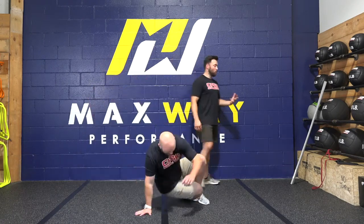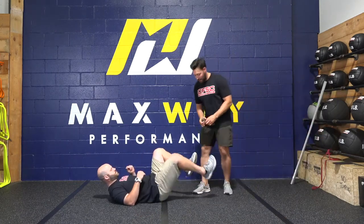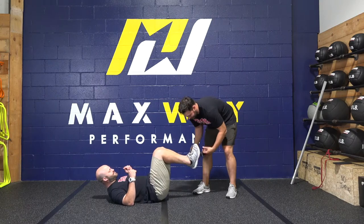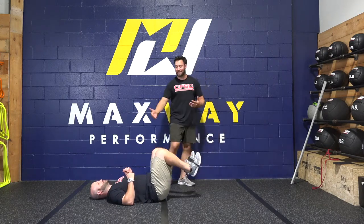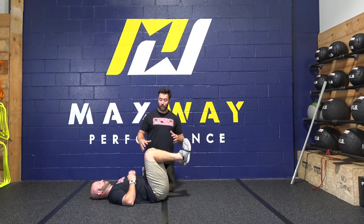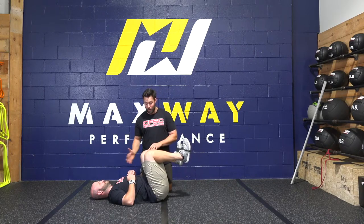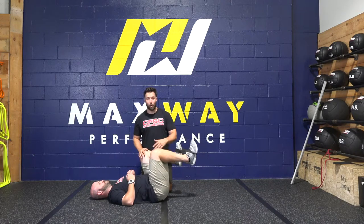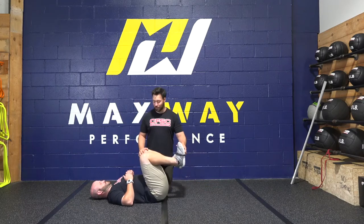I'm going to have PJ start on his back and we're going to start with a supine hip flexion drill. We're going to put the band around his feet. He's going to lay on his back — the reason we start on his back is so he gets support from the ground. When he's in supine, he doesn't have to worry about stabilizing his lumbar spine; all we're doing is working on re-establishing hip flexion to see if his hip is strong enough to flex above 90 degrees, and then he can get opposing hip flexion and extension.